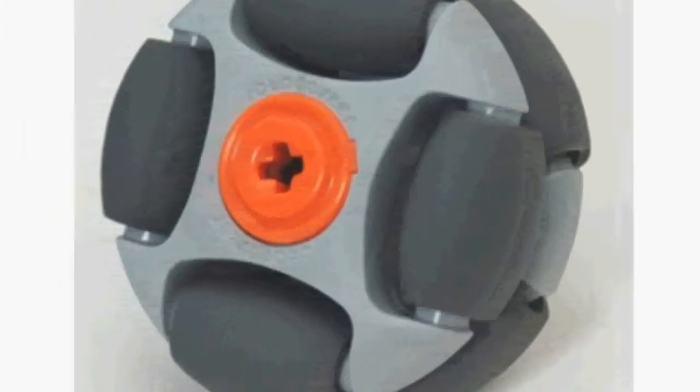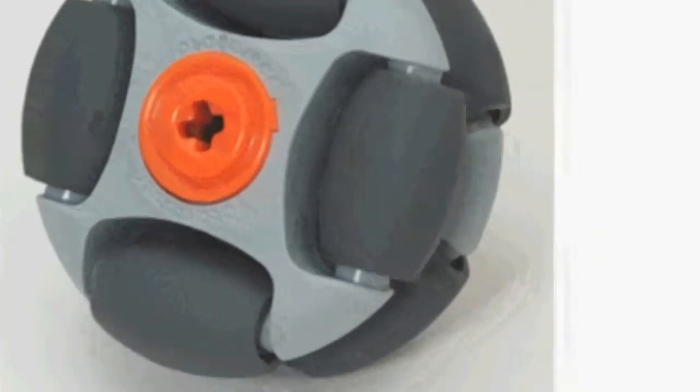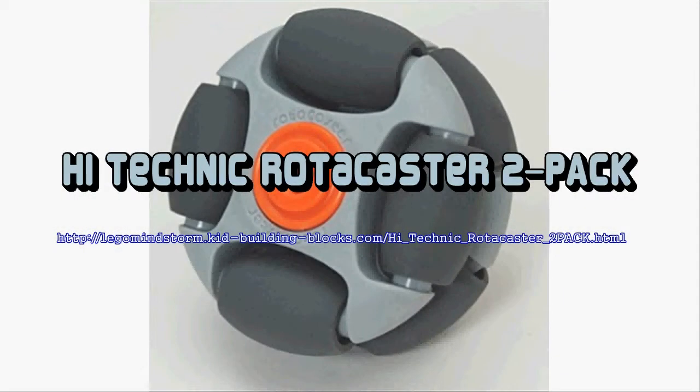The high-technic rotor caster multi-directional wheel is perfect for creating robots that can move in any path. The rotor caster wheel is also an excellent alternative to a caster wheel, given that it can roll in any direction. Your robot can go forward, backward, and sideways, or any direction in between, by employing three or four rotor caster wheels.